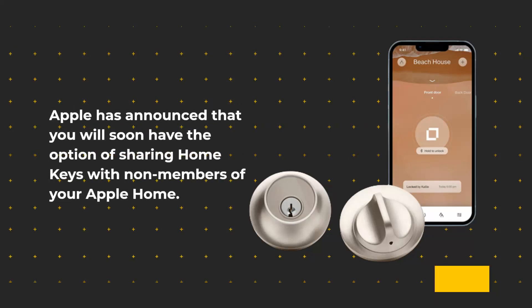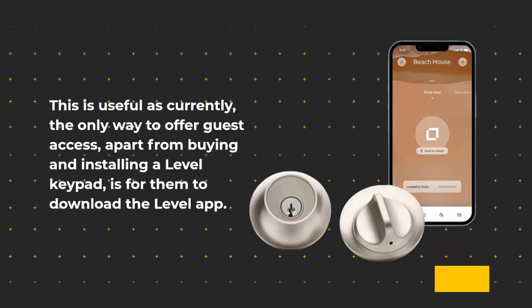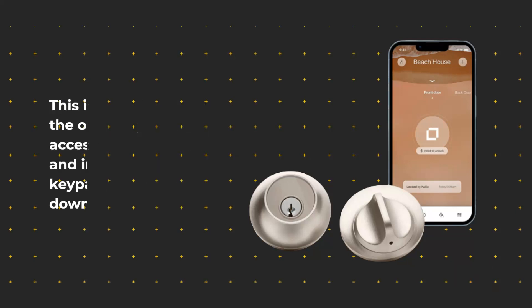Apple has announced that you will soon have the option of sharing Home Keys with non-members of your Apple Home. This is useful as currently the only way to offer guest access, apart from buying and installing a Level Keypad, is for them to download the Level App.